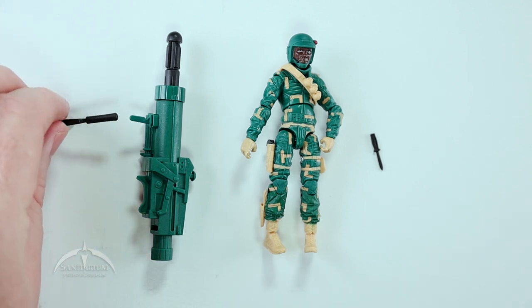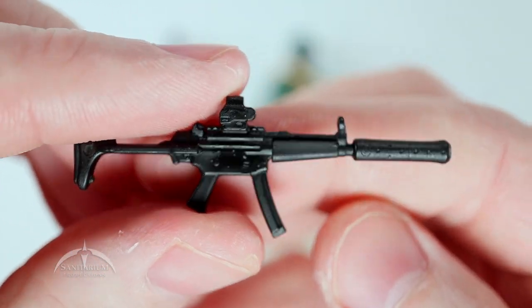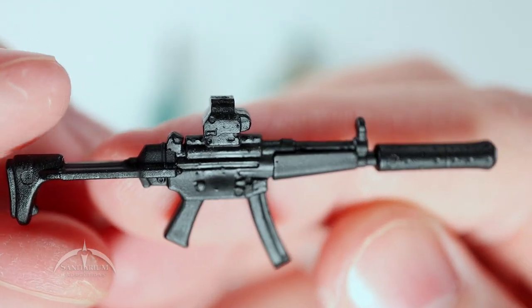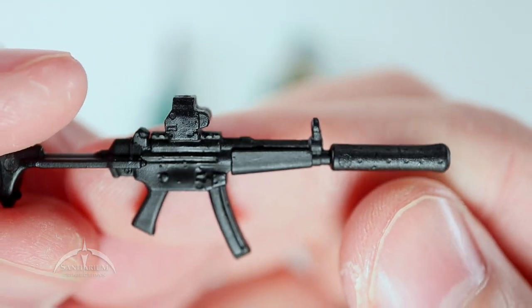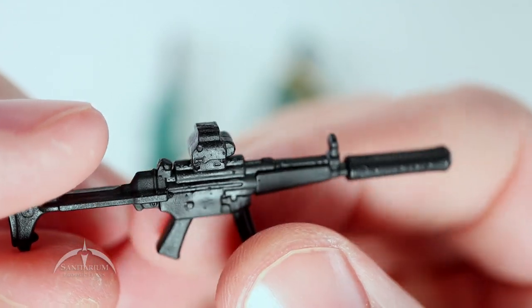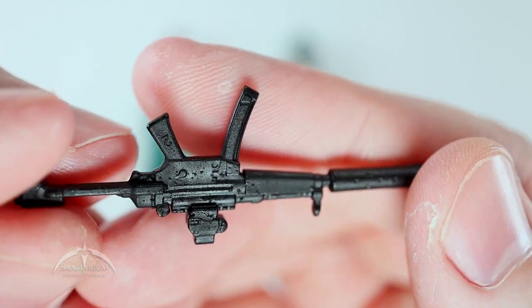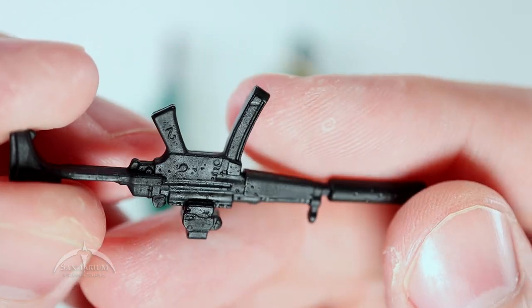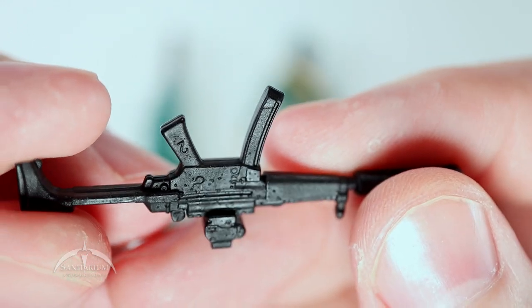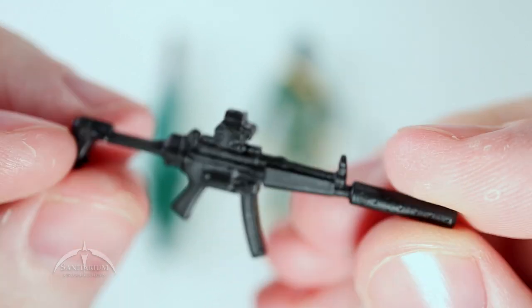Let's look at accessories first. We'll start with this assault rifle — I guess that's what it is. It's got some nice detail work on it. The suppressor has some nice detail work on it, some nice stuff going on all the way around. I don't actually recall seeing this particular weapon before, but I'm sure we have. Still a nice weapon — looks really cool, I like it.